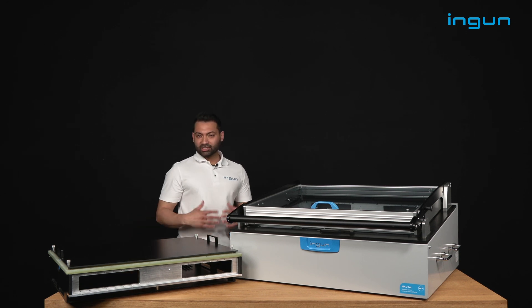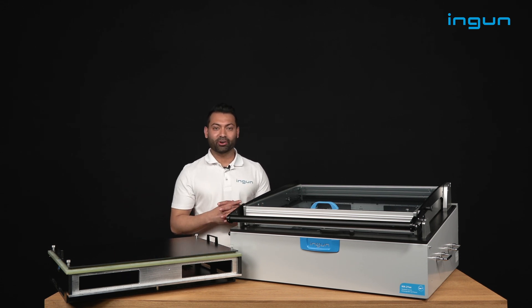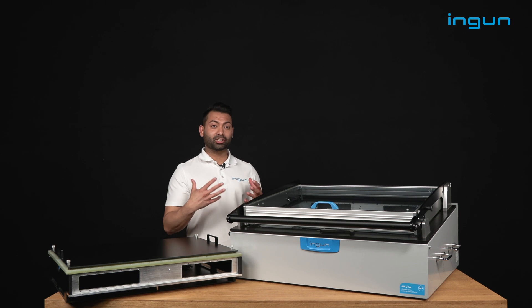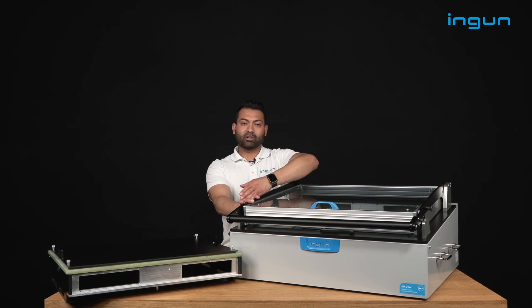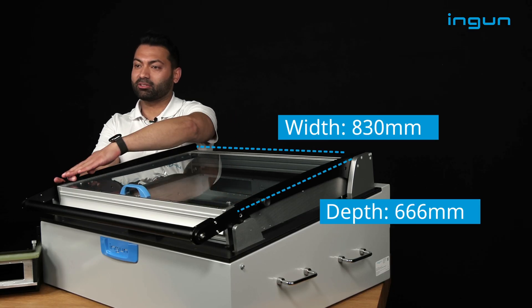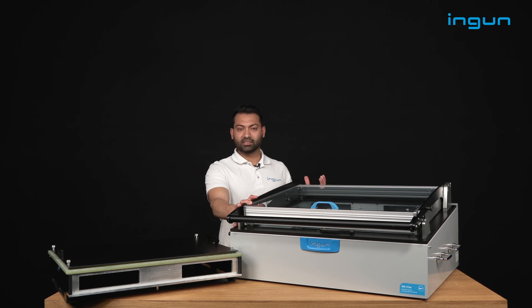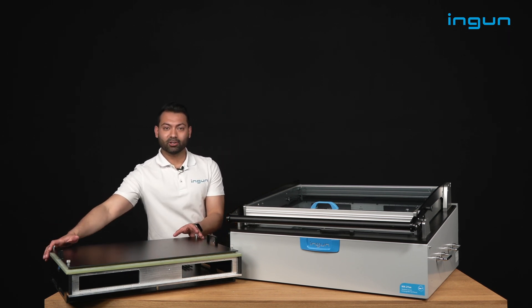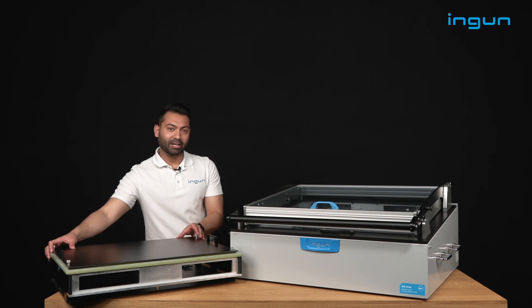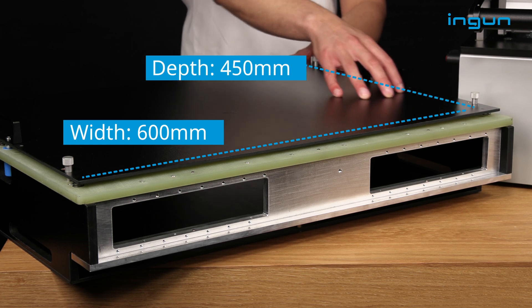The MA21 series, as you remember, has a certain limit in size, and this one is extending that even more. When I speak about extension, I speak about a much larger base housing. The base housing on the MA2115 has a width of around 830 millimeters and a depth of 666 millimeters. That resulted from customer exchanges, especially from the renewable energy sector, which had the demand for much higher and larger PCBs. That brings us to a much higher usable area on the kit side — 600 millimeters in width and 450 millimeters in depth.